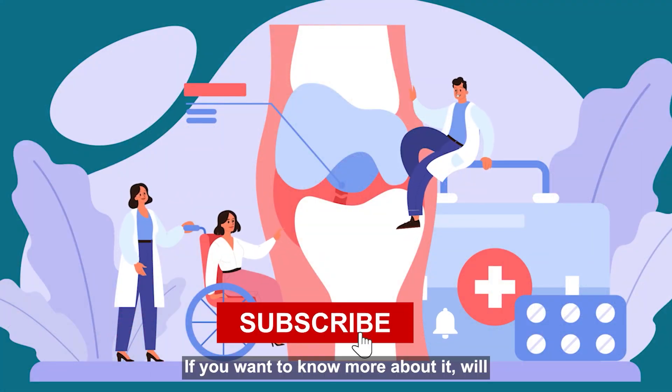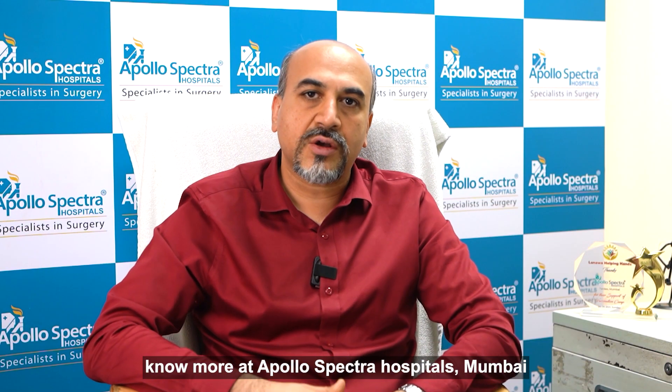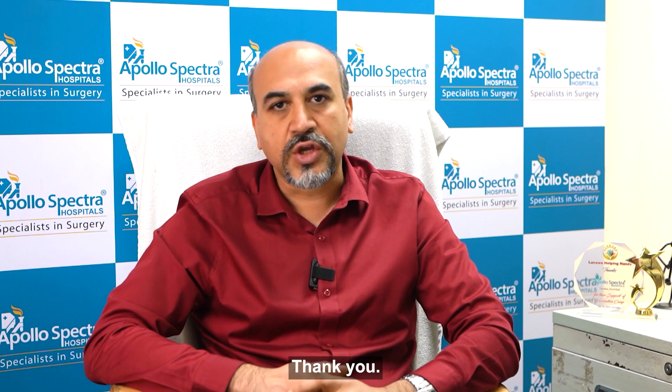If you want to know more about it, we will be happy to consult you at Apollo Spectra Hospitals, Mumbai. Thank you.